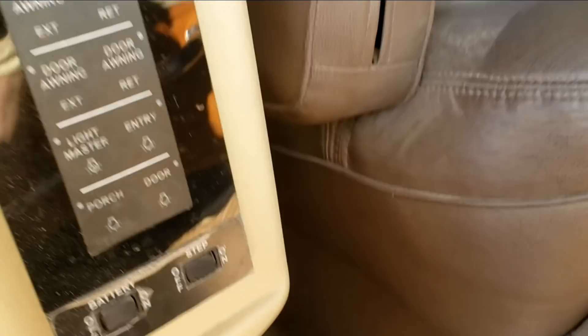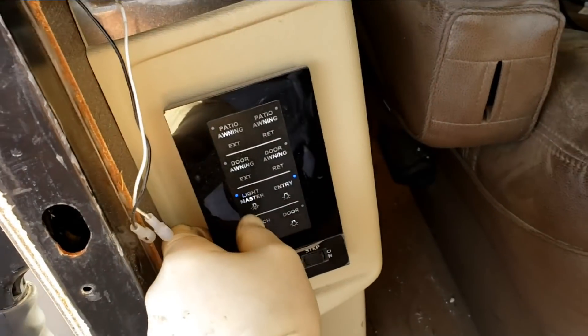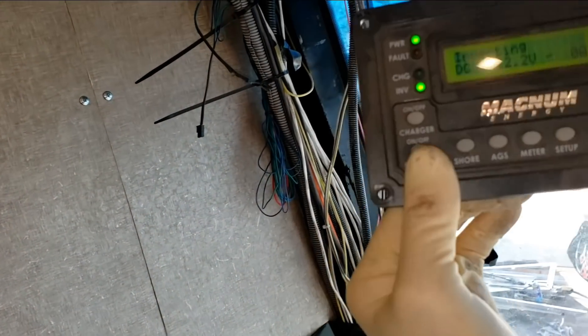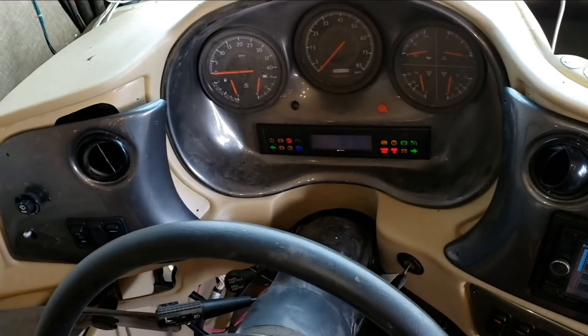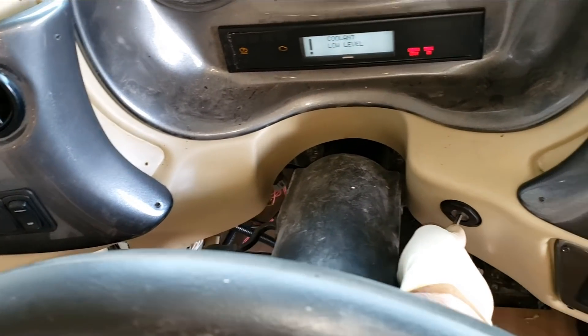Here's the plan today — everything's fired up, batteries at 12.2. Let's turn the inverter on. We're inverting, that's a good sign. After all that welding, looks like disconnecting the batteries was a good idea.